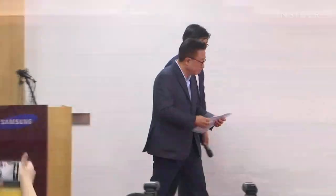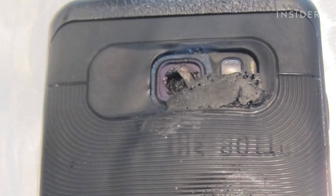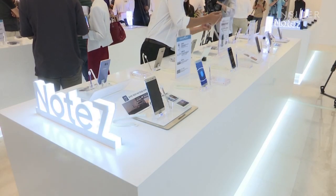In 2016, Samsung recalled 2.5 million phones after several reports of fire. Officially, the company claimed $5 billion in losses. Exploding batteries are a really key safety problem and it's a terrible impact on their brand.